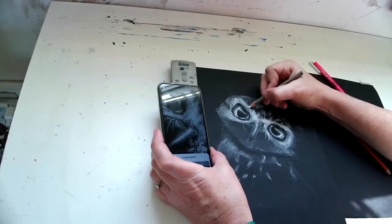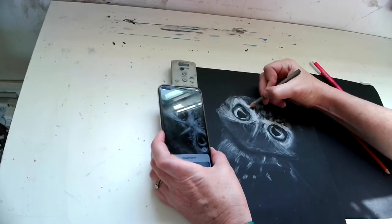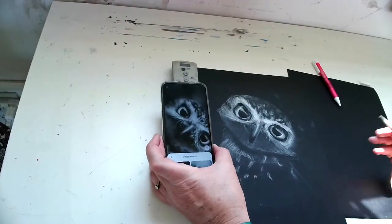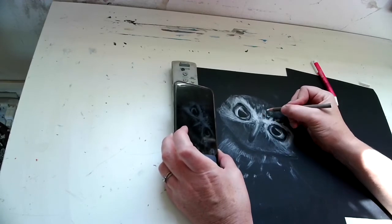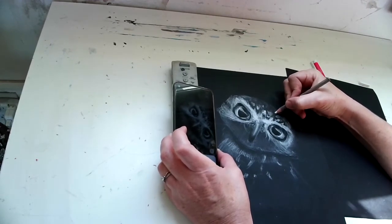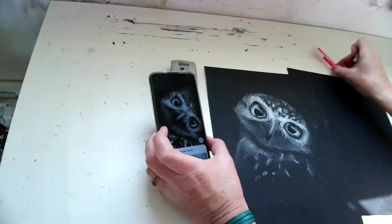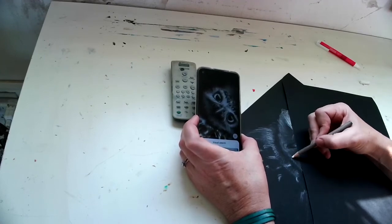I'm looking more at the fur texture and just trying to get it well-textured. Really, this page is going to end up being a black piece of paper with a lot of white charcoal on it and just small touches of the black charcoal — you could do it without the black charcoal. I'm still just doing the same thing: trying to figure out how light the light areas should be, or how faintly light the shadow area should be.